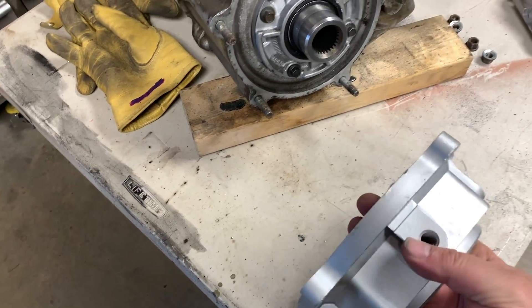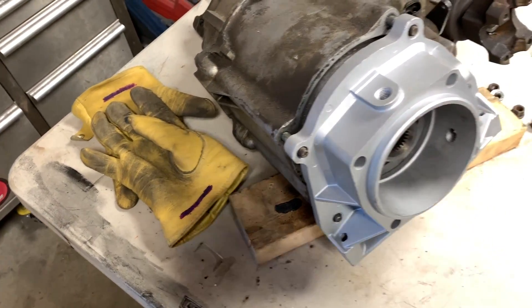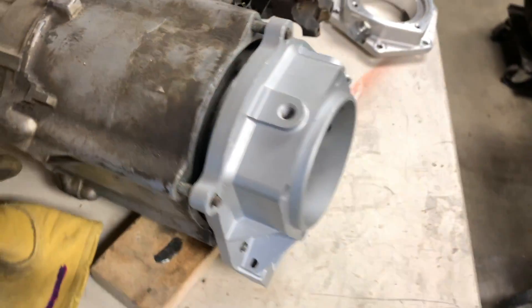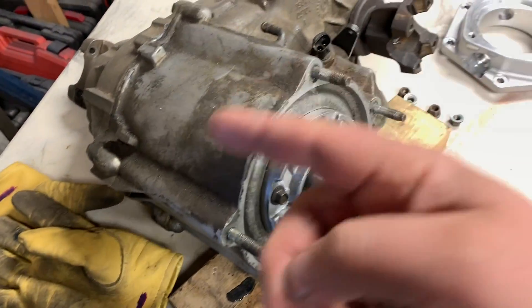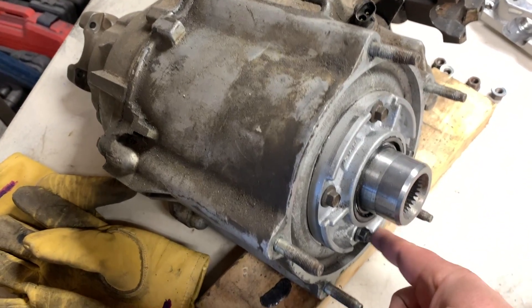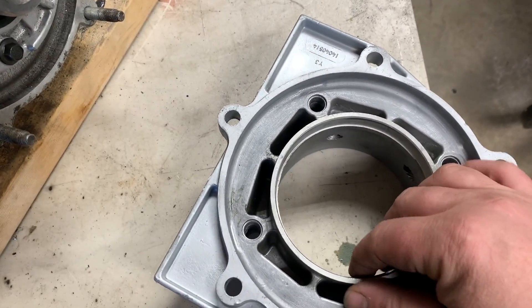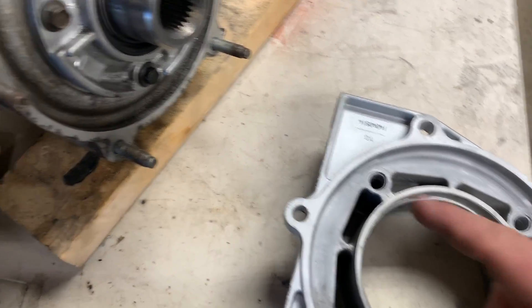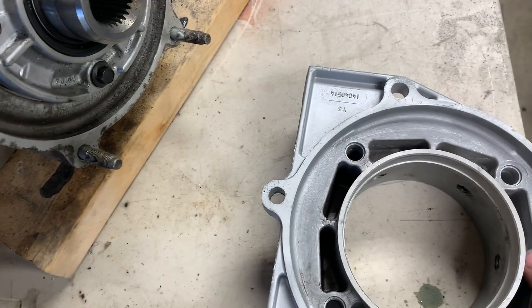I need an adapter from a 700R4 to a 231, which is fine — of course, until you go to install it. You can see right there it doesn't fit the older style 231. The older 231 didn't have this big seal flange on there. So what I need to do is tool up my mill and machine this whole ring down, and then see if it'll fit.